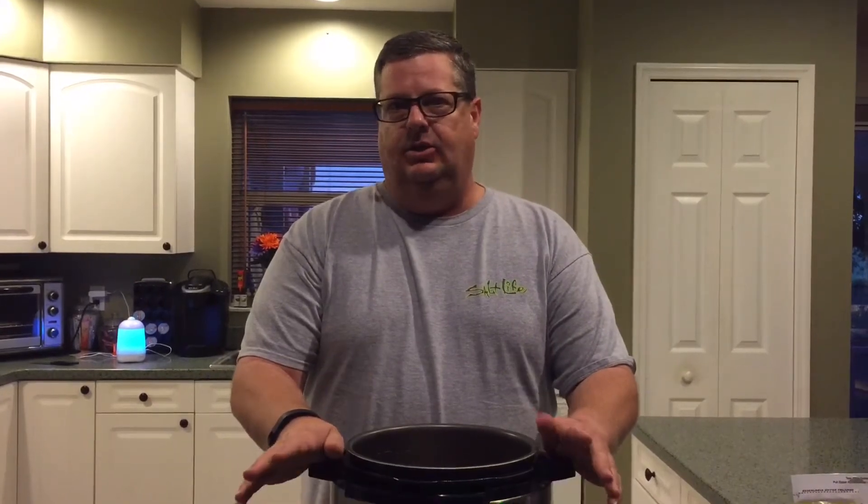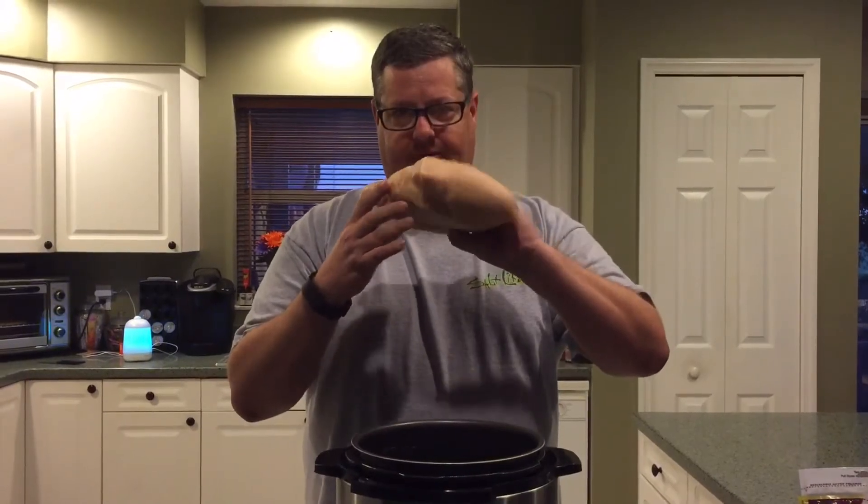Hello again, we're going to have another adventure today with the pressure cooker. Let's say you get home and there's no time, you don't have anything laid out.